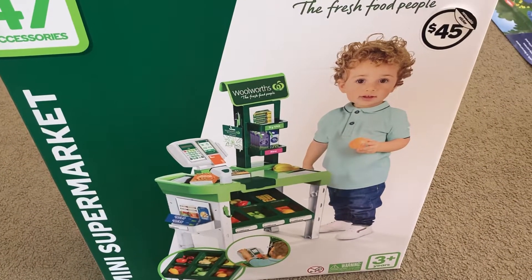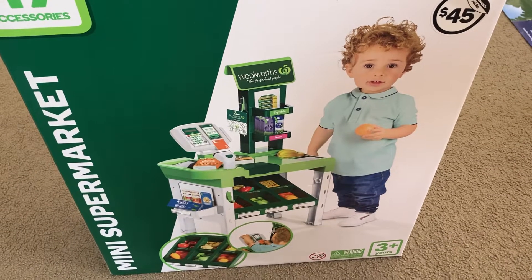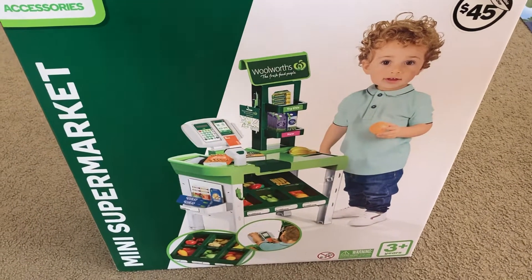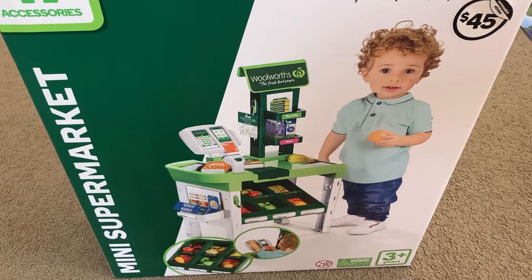I'm gonna give it to my nephew. The price point is at a pretty big premium — like 45 dollars for a Woolworth product is pretty expensive. But I just thought it would be cool to give to my nephew, and it comes with 47 accessories, so you're paying about a dollar a piece. Let's get into it.